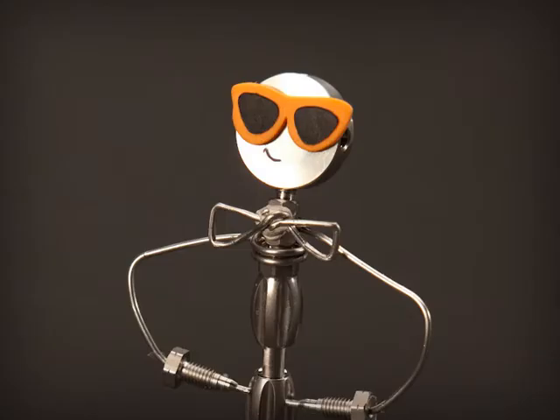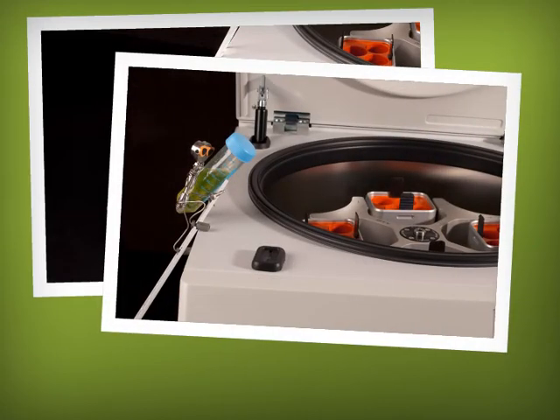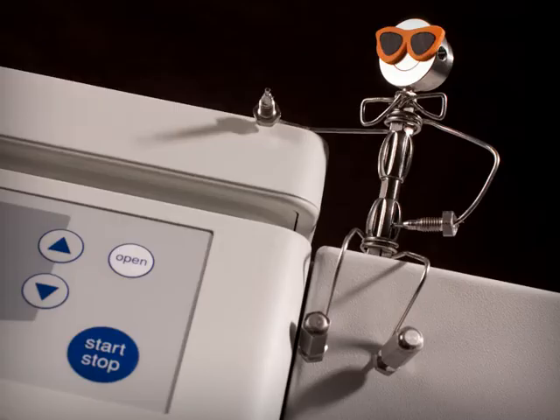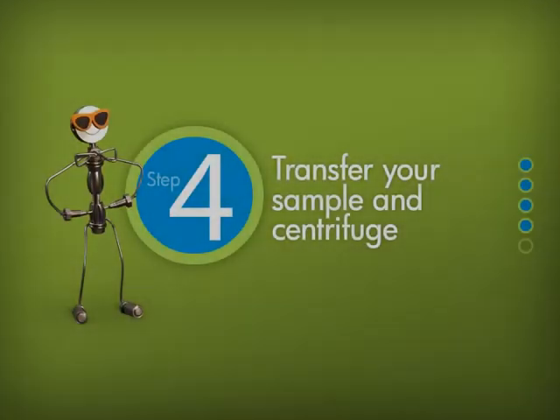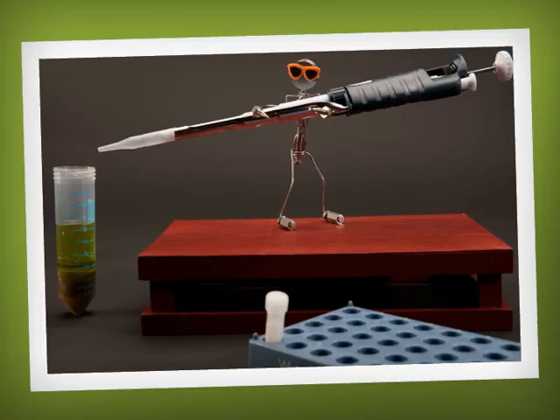Let's centrifuge Tube 1 — we need a solid sample plug and a clean extract. Wow, look at that: three distinct layers. The acetonitrile and aqueous layers separated because we used excess magnesium sulfate. Your analytes are in the acetonitrile layer.